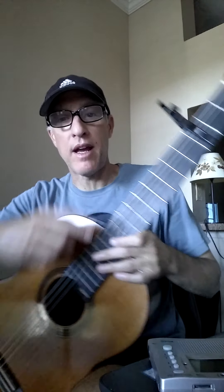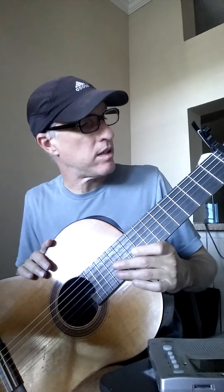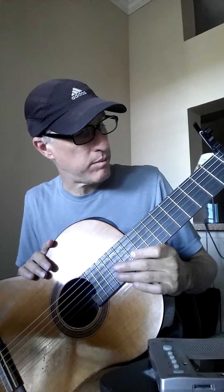I have my capo on fret three here because it's not in the key of G — it's in the key of B flat.